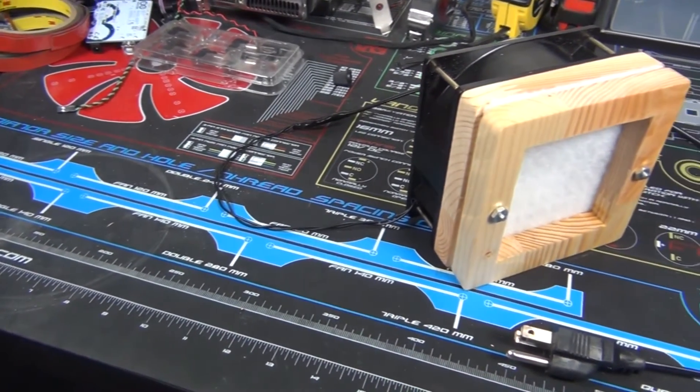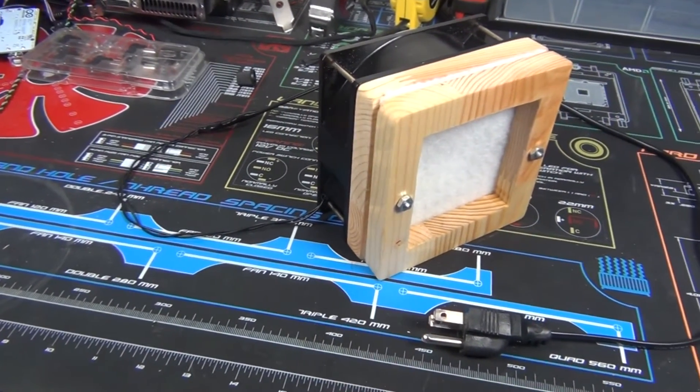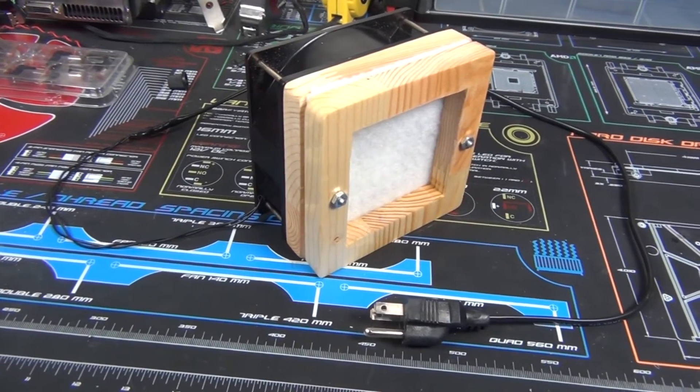In this video we'll be making an air filter to filter out all the fumes and smoke created when you burn flux when you're soldering.